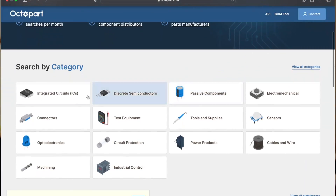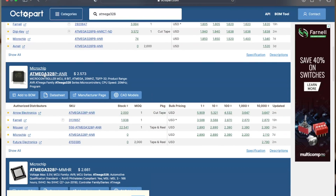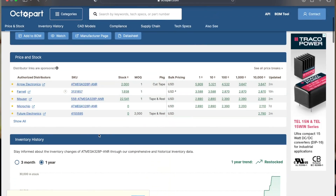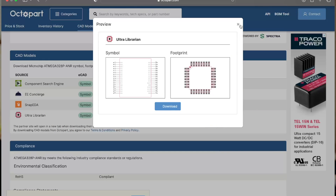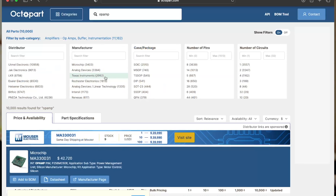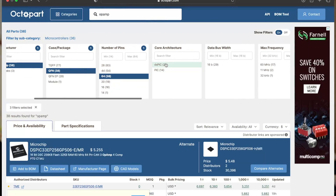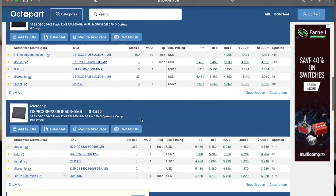Before adding components to your circuit and designing the final project, it's always a good idea to know the specifications, availability, and price of your components. I recommend a free site called Octopart — an amazing electronic component search engine. You can use Octopart to get distributor details, pricing, and availability, find components that meet your requirements, and even purchase components directly from the site. It's a free solution that gives you everything in one place.